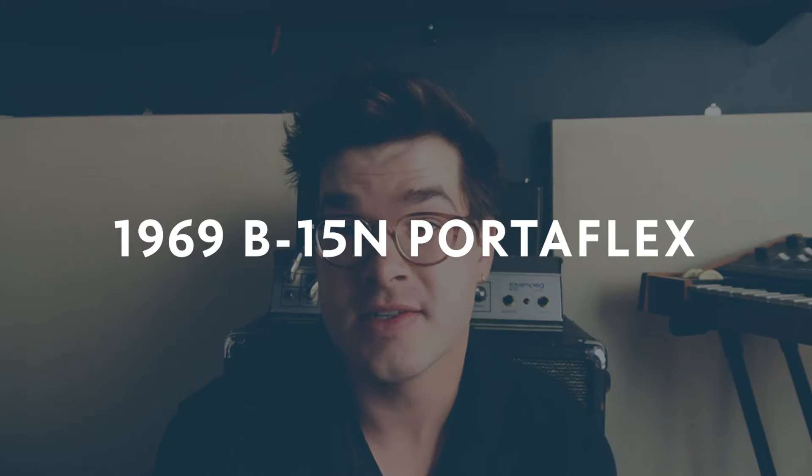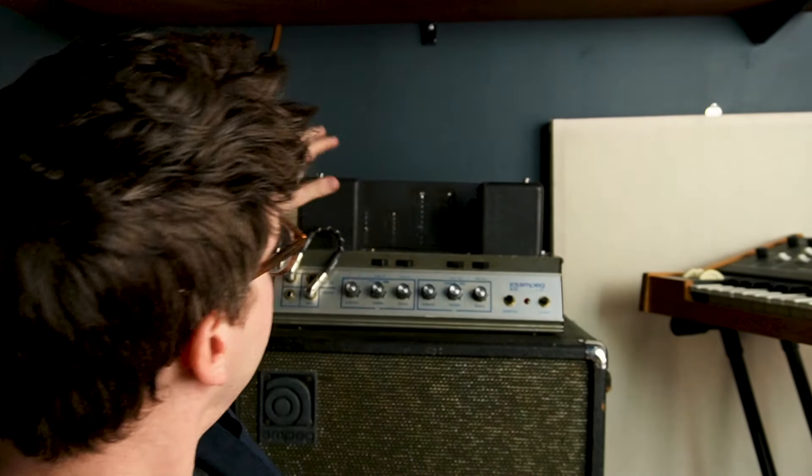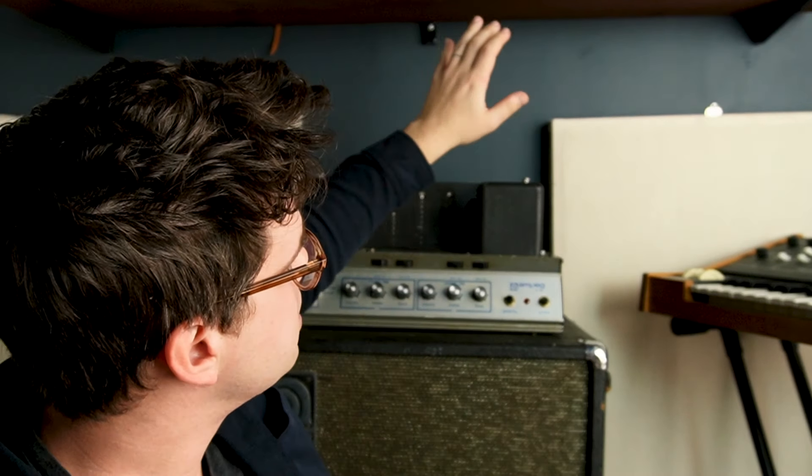This bass amp is only 25 to 30 watts of tube power, depending on the version and the year, which brings up an interesting point. This bass amp has been reincarnated a number of times through the years. It was first introduced in 1960, and there are a bunch of different variations. This specific one is a 1969 B15N, which is a little bit taller. It's got the blue box, and my understanding is this pushes 30 watts instead of 25. I love this thing — I love the way it breaks up and the way it sounds in the mix.